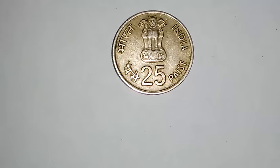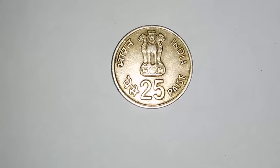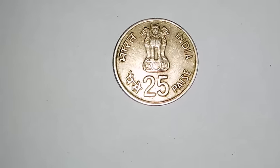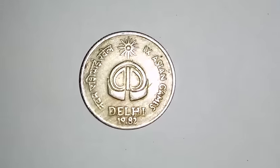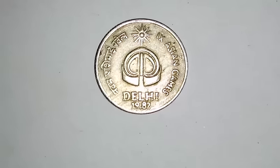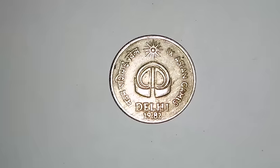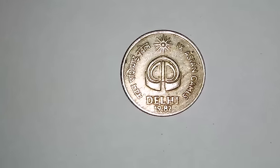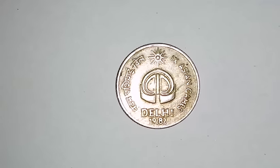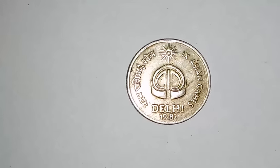On the obverse side of this coin is the Ashoka Lion Capital, and below it the denomination value. On the left-hand side is 'Bharat Paise' in Hindi and 'India Paise' in English on the right-hand side. On the reverse is the symbol of the 1982 Asian Games from Jantar Mantar, with '9th Asian Games' written in Hindi and English, and below that 'Delhi' and the year 1982.